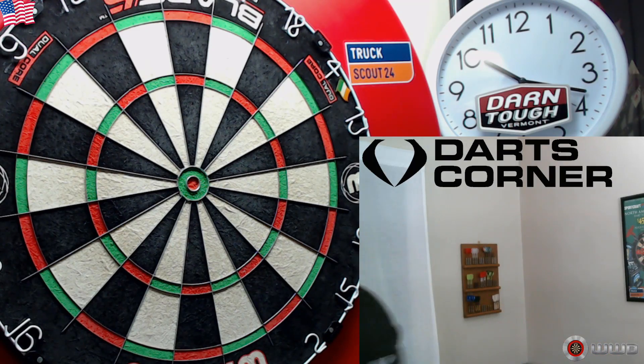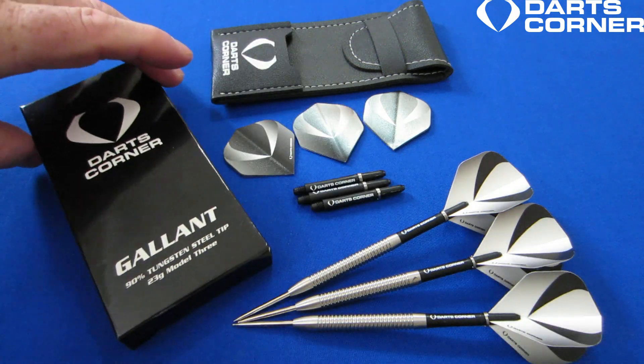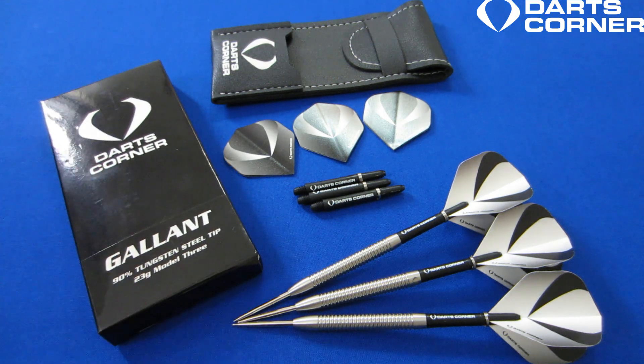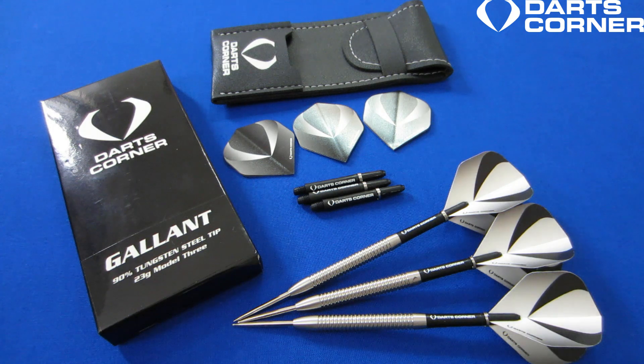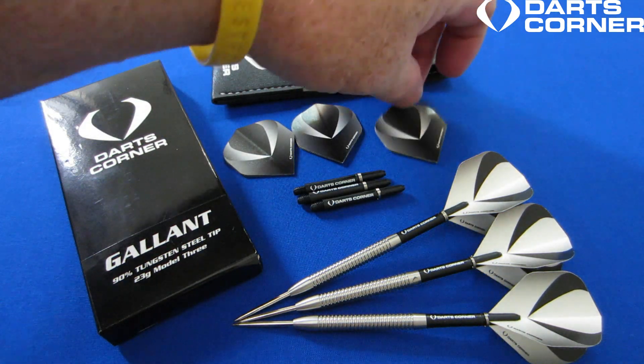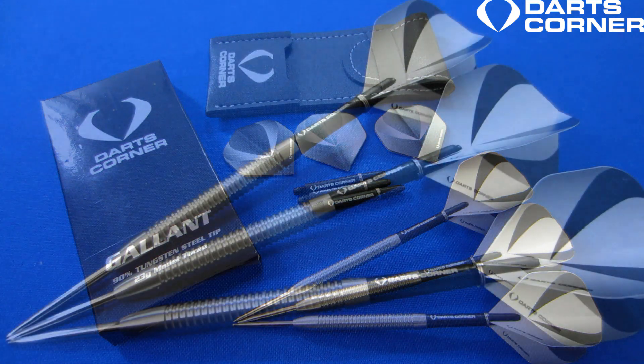The Darts Corner Galant Model Threes — everything you see here less than 21 US dollars. If you're thinking the quality is probably not that great, wait until you see the next few clips. The quality of these barrels is as good as any dart on the market, and you don't pay a lot for them. It comes with the barrels, two sets of intermediate length Darts Corner nylon stems, two sets of standard size flights, and a little wallet.